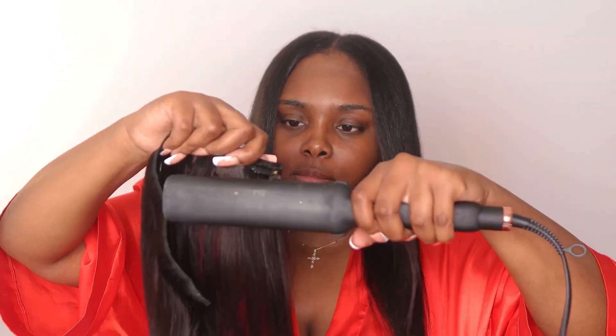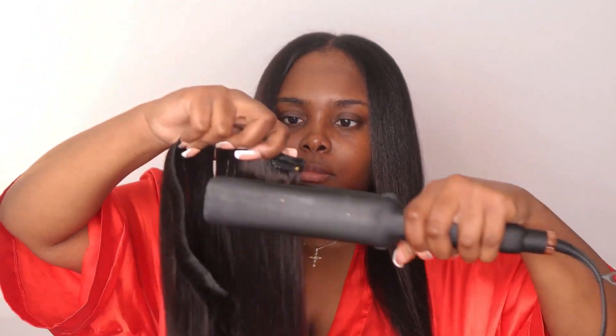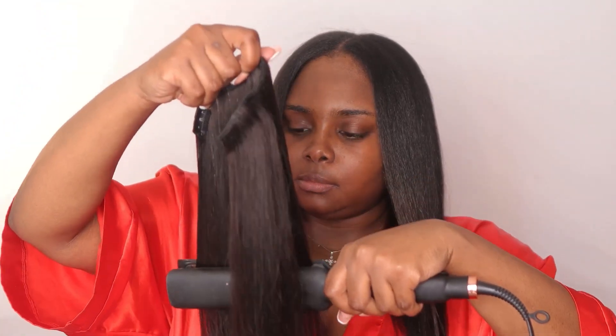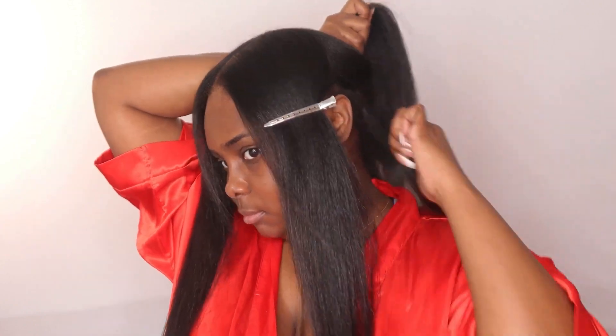I actually installed these clip-ins before as well as their tape-ins, and I really love these because they look so natural. I'm just going to press, press, press just like that, and put this piece towards the back. I sectioned my hair off and this was super easy — took me maybe 25 to 30 minutes. I didn't need all pieces; I used the majority of them except for the single pieces, and we ended up with some volume in the end.